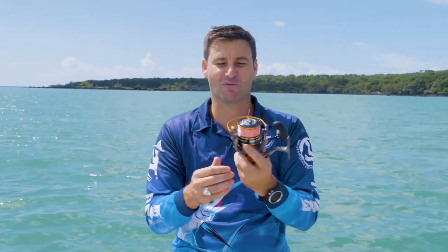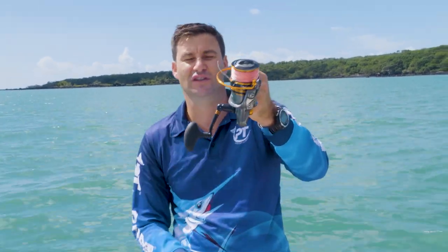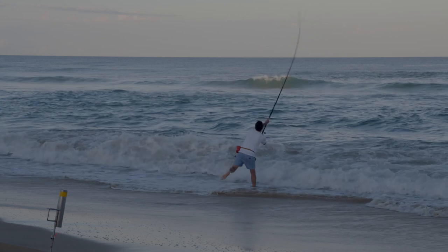A couple of other nice features include this weighted handle, always in the ready position for you to grab and start winding. It's also got a nice heavy bail arm that clicks over as it should when you've cast your line, ready to go.